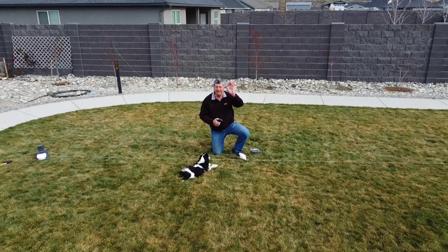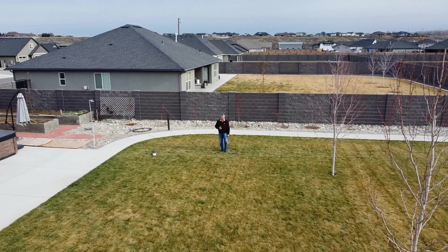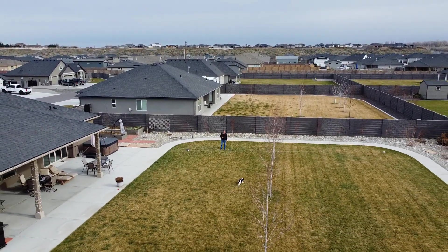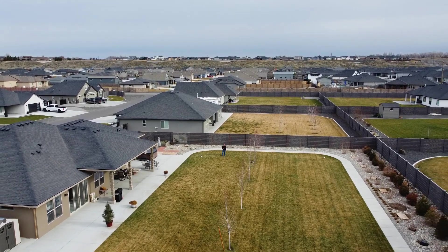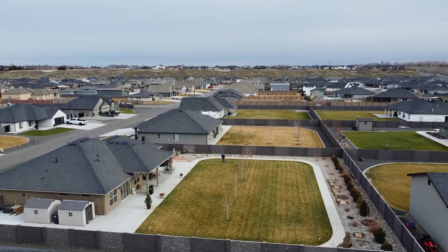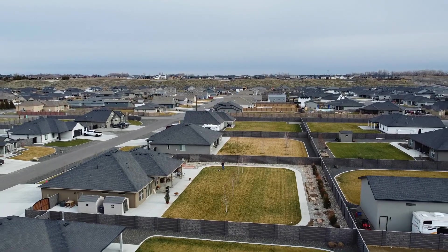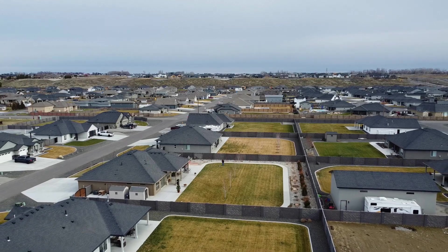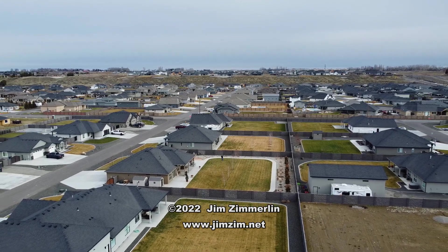Carly and I have a lot of fun here in our backyard playing with Swiftpaws. She absolutely loves it, and it's such a good way to burn off some of that energy she has. Carly takes much longer naps now that we've found this great way for her to be active. You can buy Swiftpaws directly from their website at www.swiftpaws.com, and their customer service is fantastic. I've had Cockers ever since I was about 10 years old — it's a very energetic breed, and this is the best way I've found to burn off some of that energy. I'm Jim Zim. Thanks for watching.